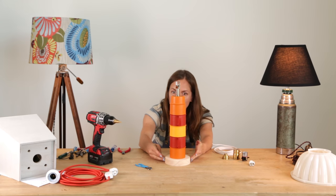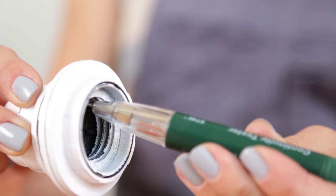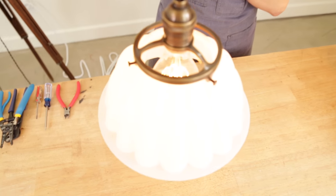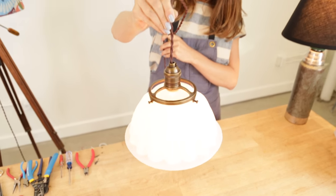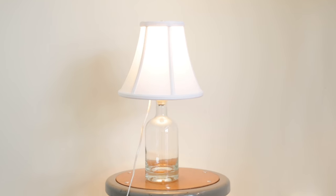I'll also cover best practices for choosing bulbs, materials, and lampshades. And we'll get to the bottom of UL certification and how to sell your homemade lamps. You'll receive one-on-one help throughout the class and the opportunity to share photos of your creations with the class community.